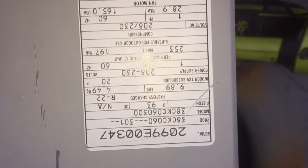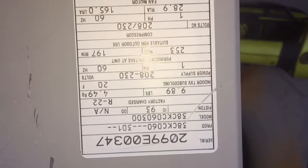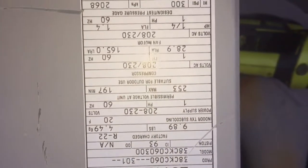1999, I think. There's a tag. Yep, we got the 20th week, 1999. 38CK060 — 60 meaning 5-ton — R22 old dog.